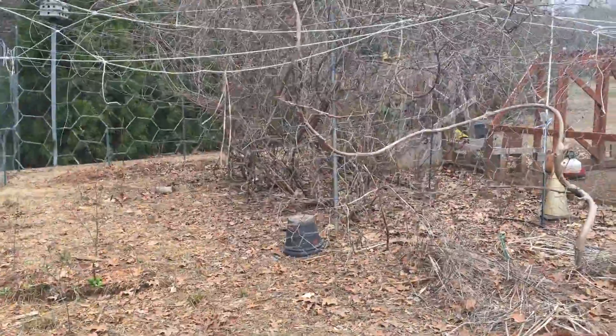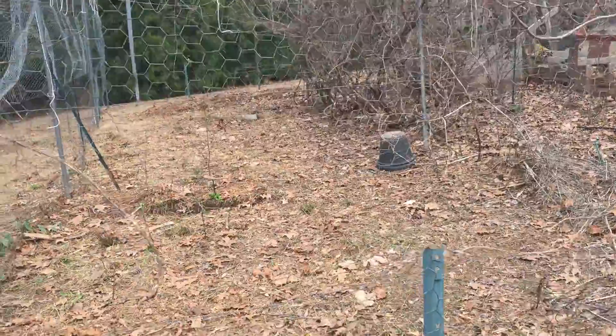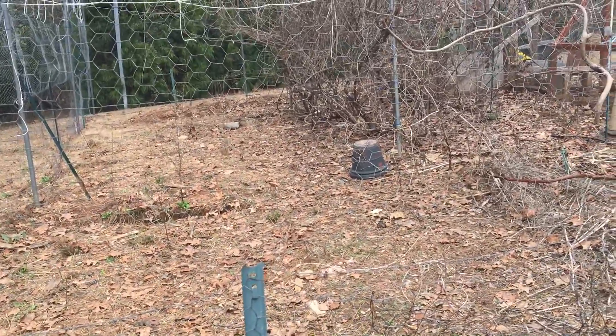But the kiwi vines protect the chickens, and the chickens should contribute to building the soil in the area around the roots of the kiwi vines.